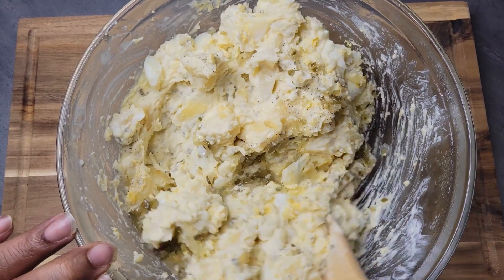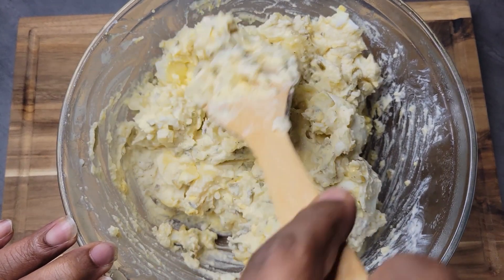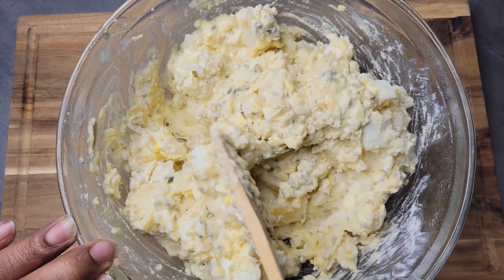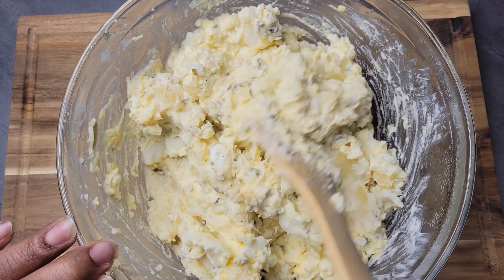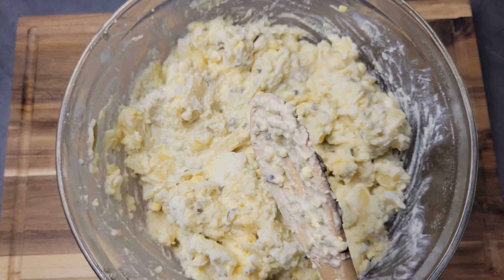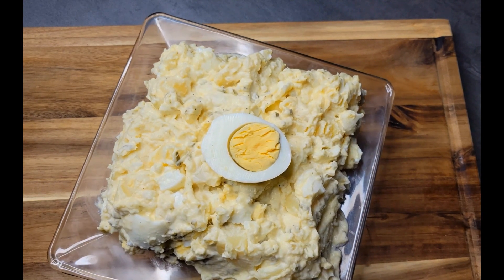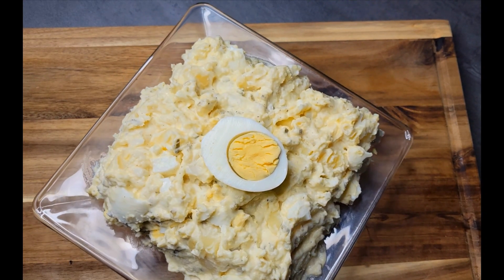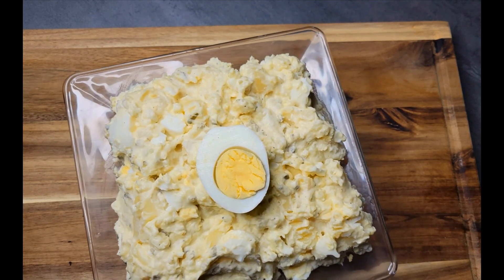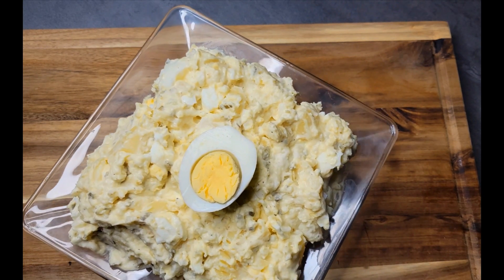Nothing too loose, not running all over the place like some potato salads I've seen. That's why when you go to a function everyone wants to know who made the potato salad — because not everyone can make potato salad. All right guys, this dish is done! This is the final plating of my potato salad. I hope you guys enjoyed this video. If you did, give me a thumbs up, leave me a comment, and please subscribe to the channel if you haven't already. There's more content coming — thank you for watching, peace!